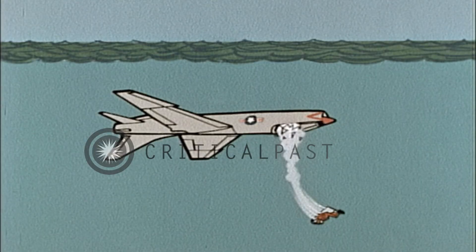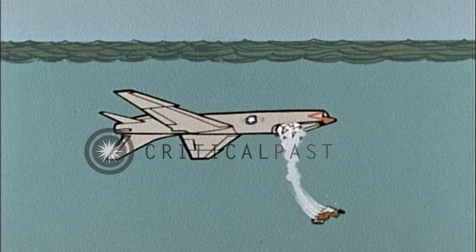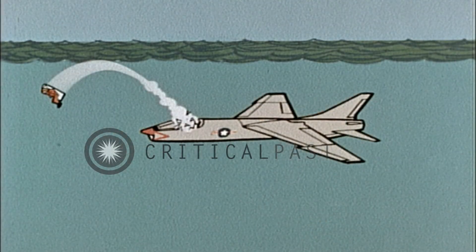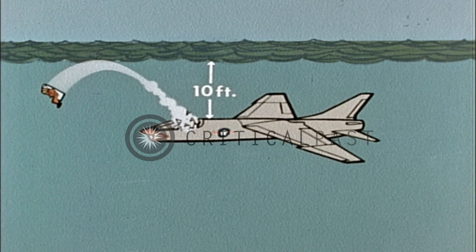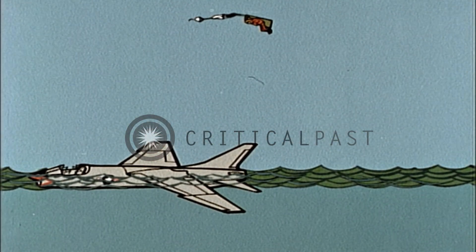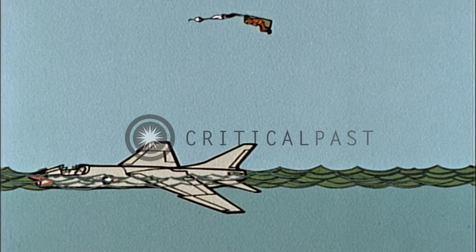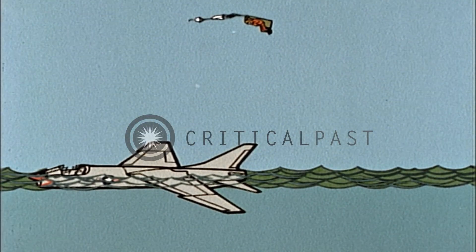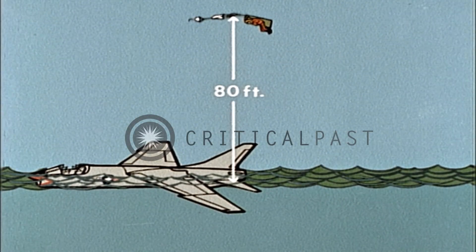Escape by this method requires no preparation other than that recommended for normal seat ejection. There should be at least 10 feet of water above you before you can safely eject. Never eject from the surface. With present systems, the chute cannot open in a zero-zero situation.